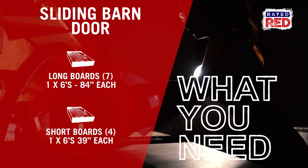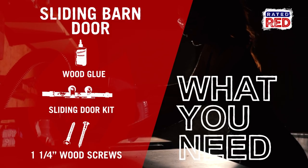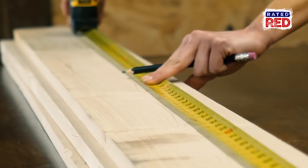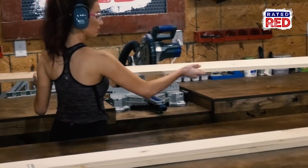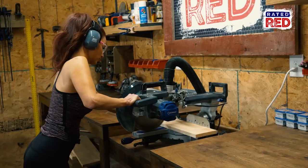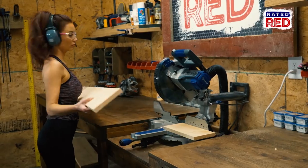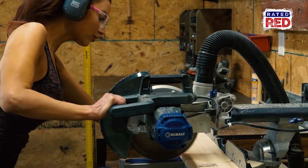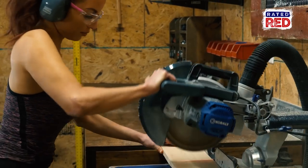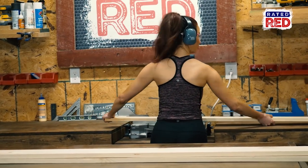Here's what you're going to need. The first thing we're going to do is cut our lumber. For this project, we are going to use pine boards. You can use stronger wood such as oak, however it'll make it heavier. We are just looking for something light and easy. If you can find a lumber store near you, as opposed to a building supply store, you could save money by buying larger pieces. All said and done, we'll need four 1x6 boards at 39 inches and seven 1x6 boards at 84 inches.